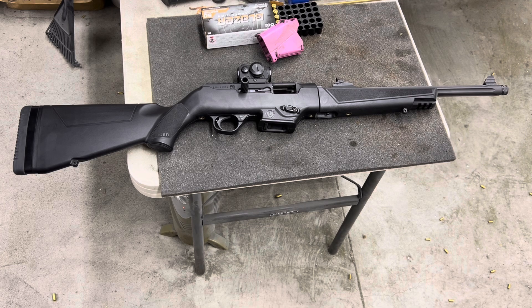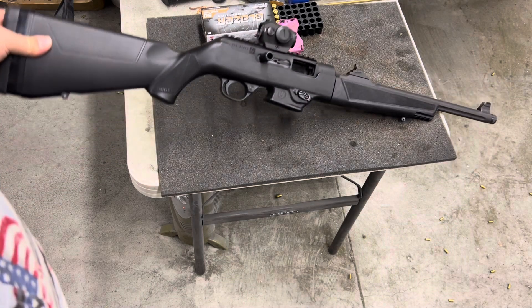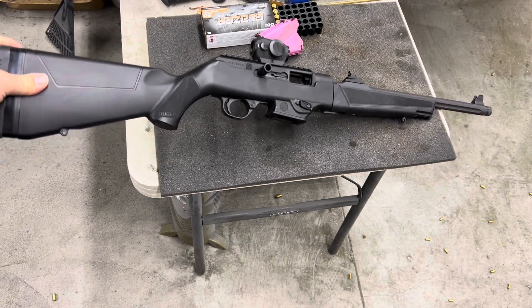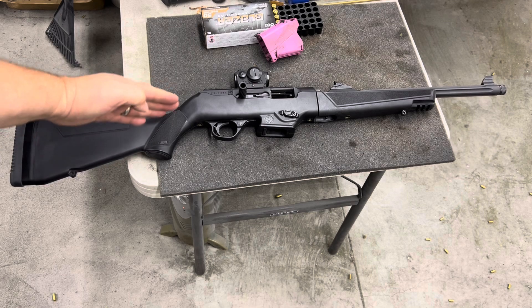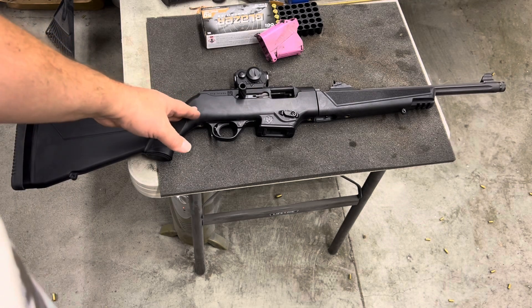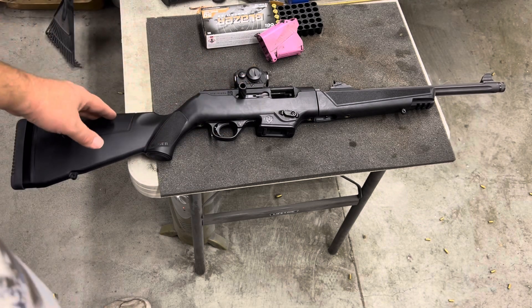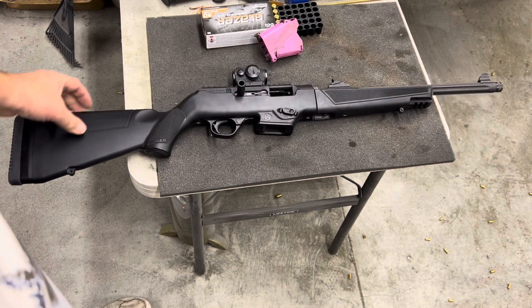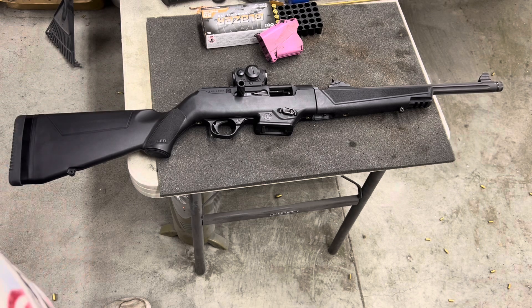Super fun for steel shooting. The only thing I don't like about it is that the cheek comb is too low for me. Even with the iron sights, if you get a really good cheek weld on here, your eyes are too low and don't line up with the sights. With an optic on it, you're basically getting a chin weld. They do make cheek risers for these, but it's still livable — that's my only minor ding on it.